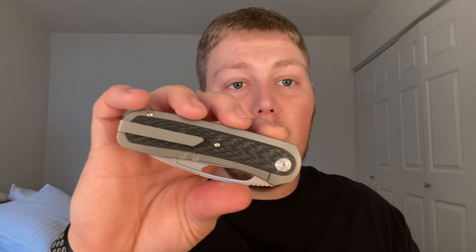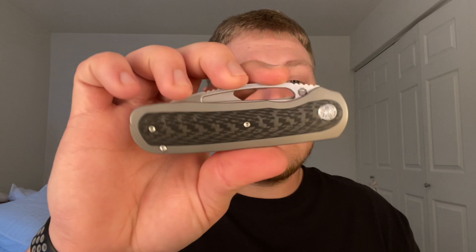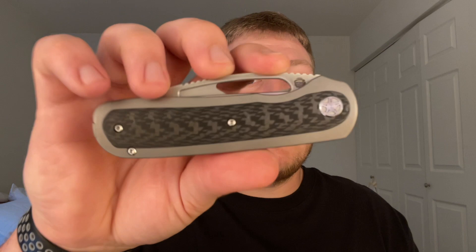Getting this prototype in has done nothing but boost my confidence in how much I'm going to love my version when it comes in. It's probably my most anticipated knife of 2024 — that's not an understatement. This is part of the lefty pass-around group; I think Casey has two or three prototypes moving around. A pretty big group of us were really excited to get our hands on it, and a lot of us also pre-ordered the knife. Just a beautiful, beautiful design — everything about it I love.